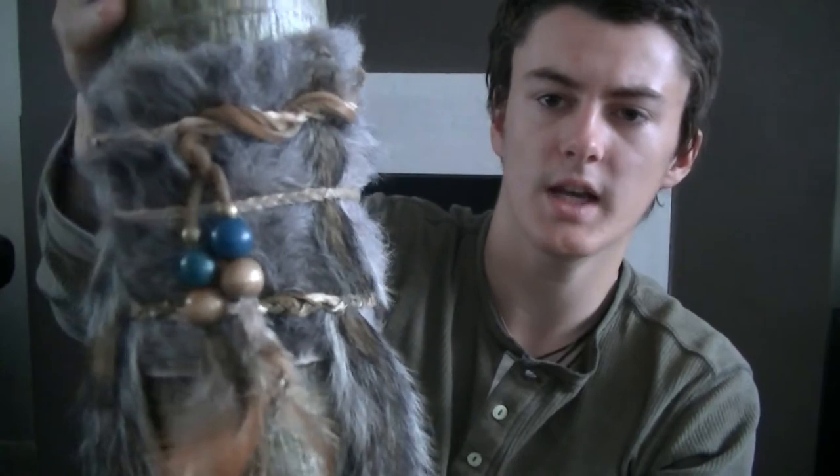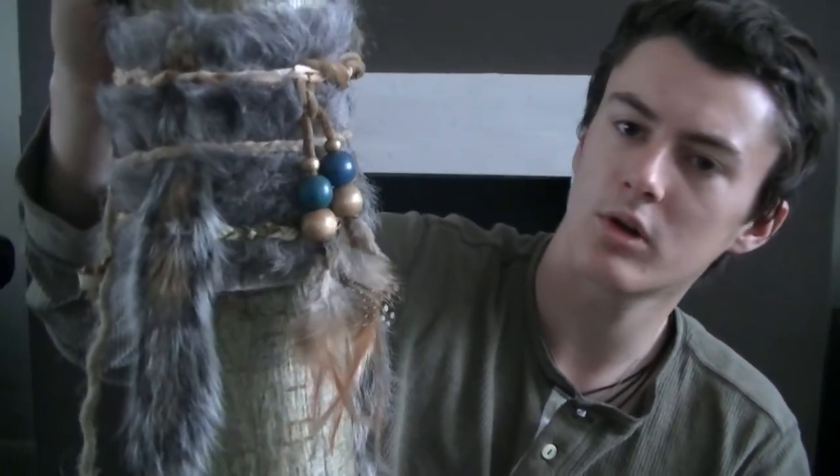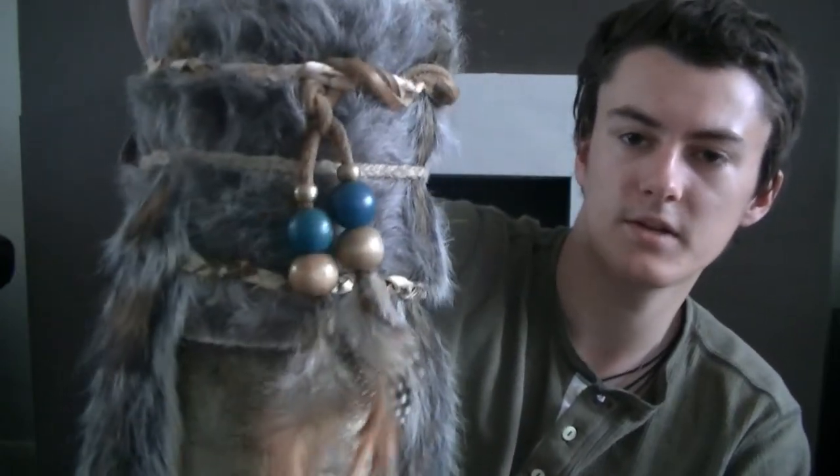This bit of fur was kindly given to me by 51 Foxy at the show. They did give me quite a big piece so I've just cut a strip off it and tied it on. I think it gives it — I'm all for the Native American things, the whole look and everything like that — so I thought it added a bit of character to it.